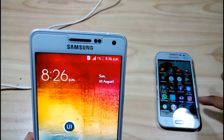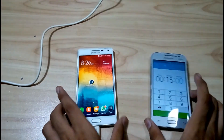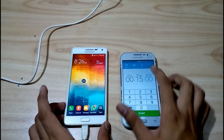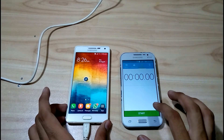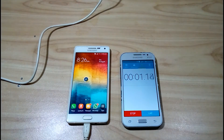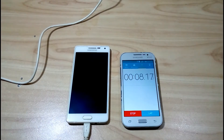The charger has been started and let's start the timer. The timer has been started and the charging has also been started. I'll turn off the screen and I will be right back after 15 minutes.